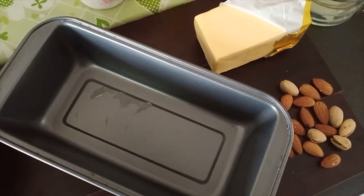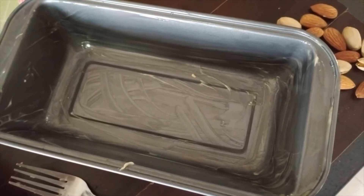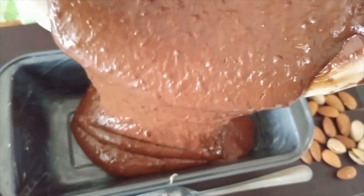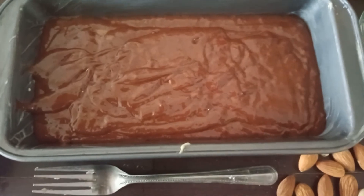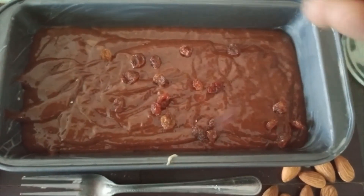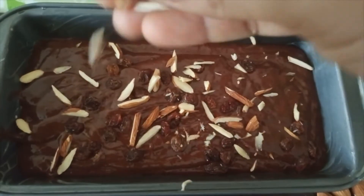Let's grease the pan. Let's add the batter. Let's add some black raisins. Let's add some water.